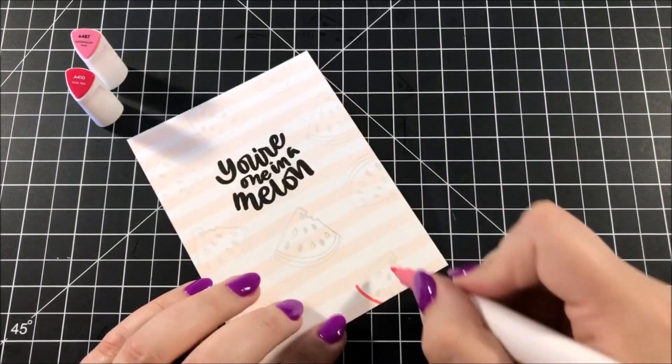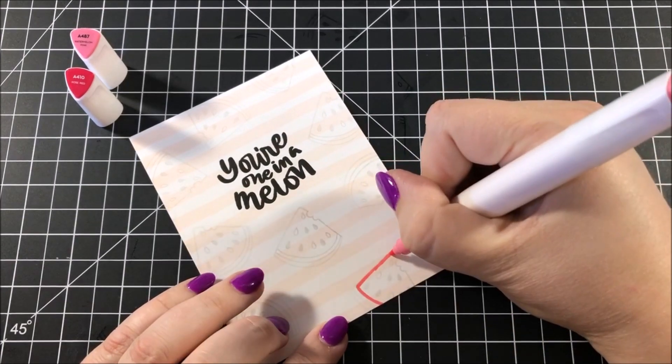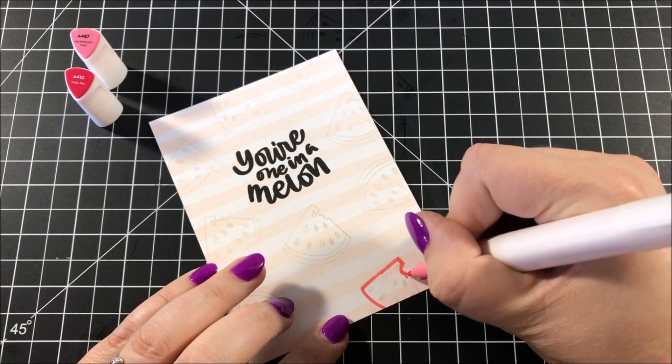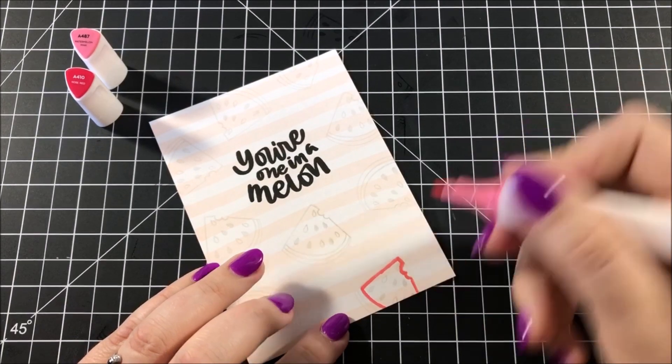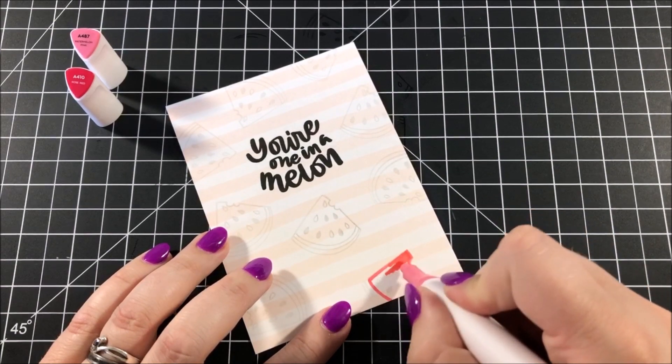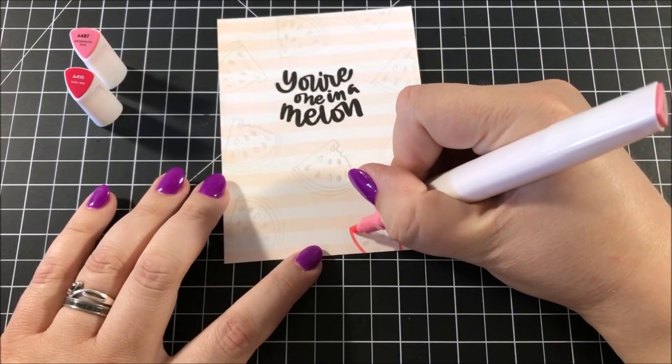This isn't on camera, but before I started coloring I took all of the markers and created a swatch chart so that I could see what each of the colors would look like on paper. Based on that swatch chart, I chose all of the colors I was going to use for these watermelons and I started out with these two shades of pink.